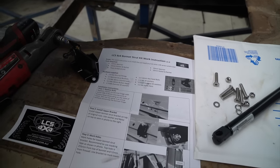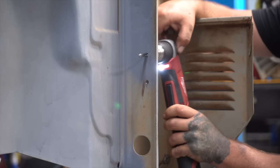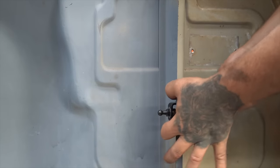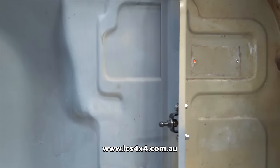Seems like a good time to install the bonnet strut kit while there's nothing in the engine bay. This is something we've developed in-house and comes with all the hardware you see here and a comprehensive set of fitting instructions. These are available at lcs4x4.com.au.